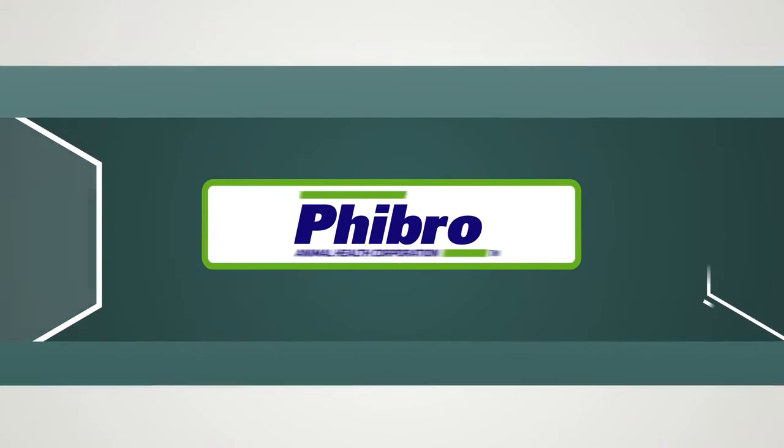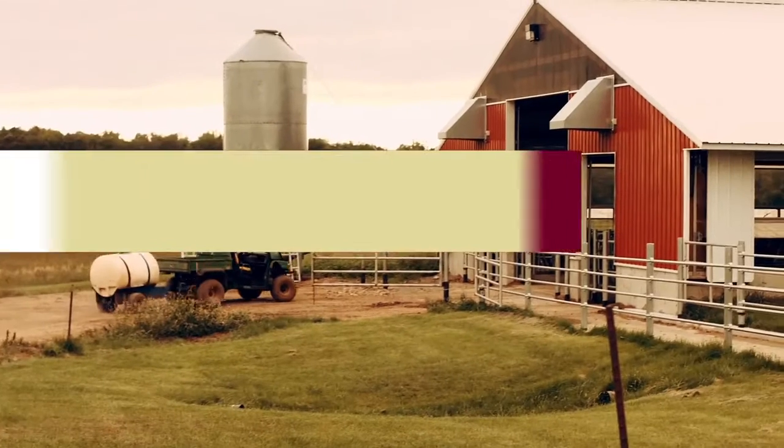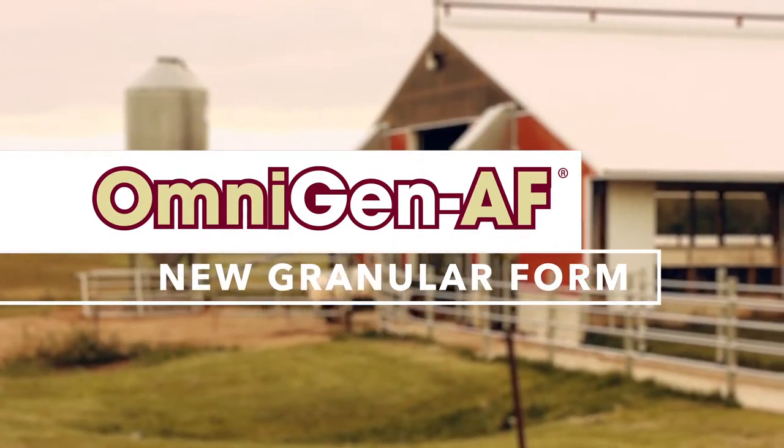Beginning in March of 2017, Omnigen AF will be available in a new, free-flowing and easy-to-handle form.